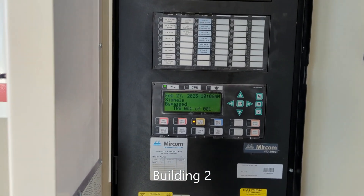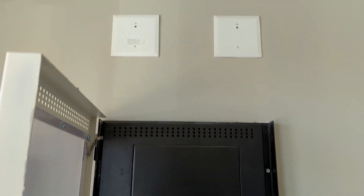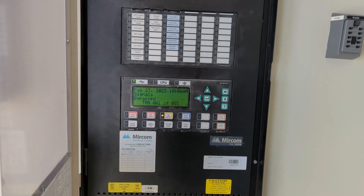Alright guys, here we go. I'm in the other building now of this two-building condo complex, and we are testing the other elevator smokes.